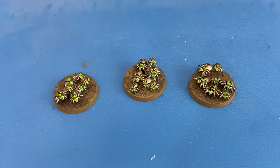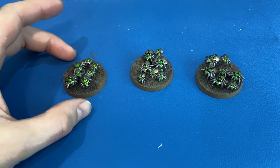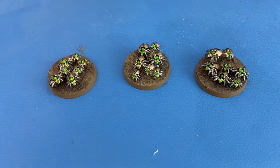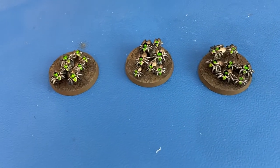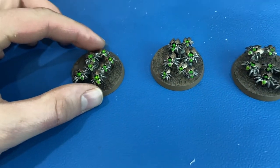These are the three scarabs that we got in the Recruit Edition. We painted them up in the Szarekhan dynasty because that's the colors that we had in the paint set.